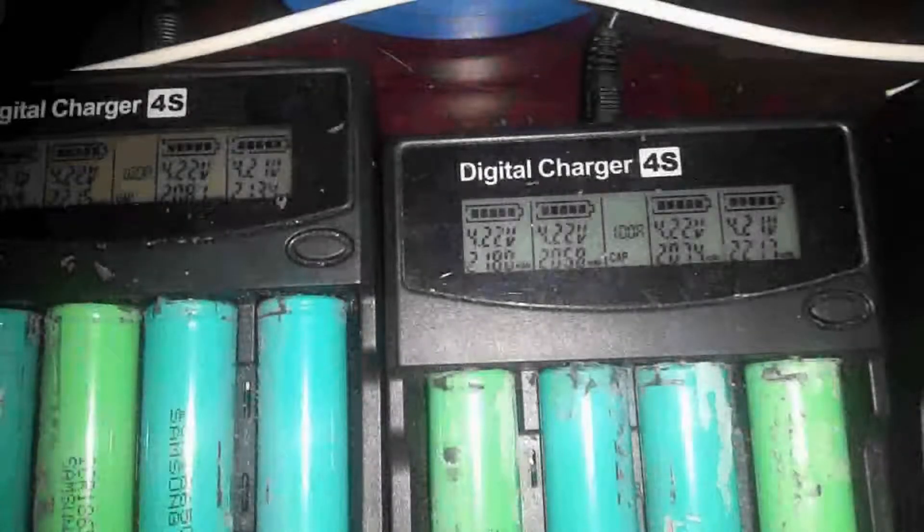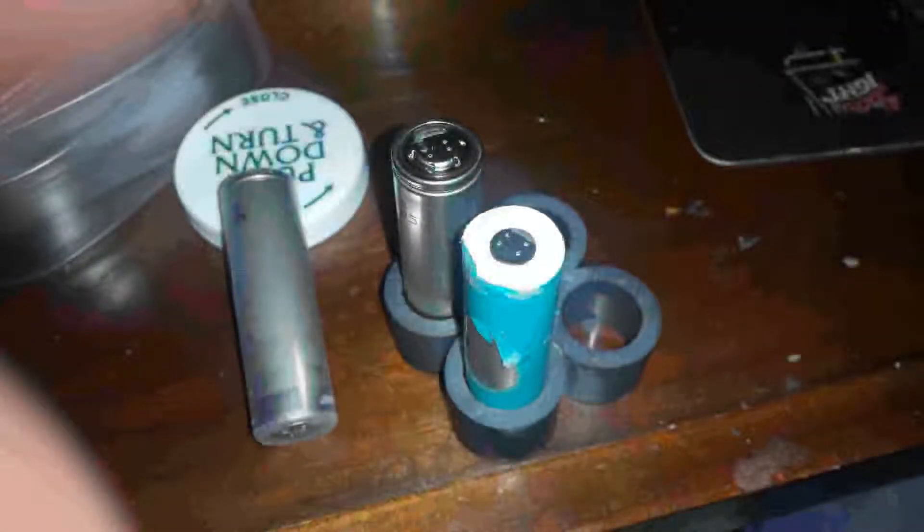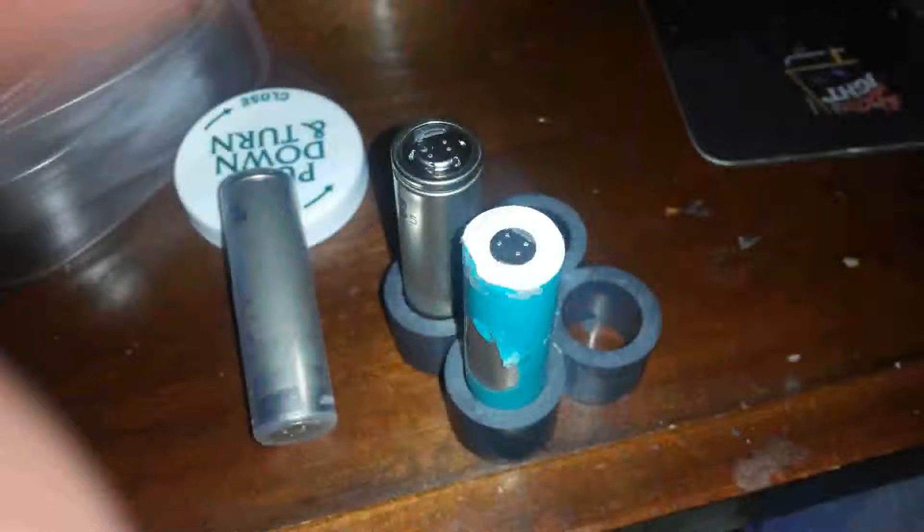These all tested really nicely — between 2000 and 2200 milliamp-hours — so this was a really good batch from the last pack I tore apart. In this image the battery laying down has been heat-shrunk with clear heat shrink. Not all heat shrink is equal; I'll show you where I get mine in the next image.